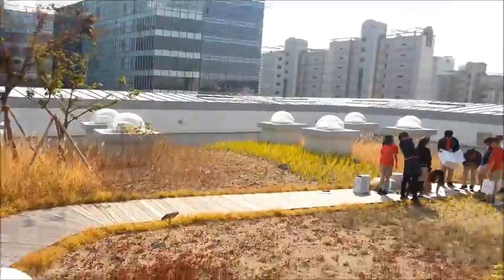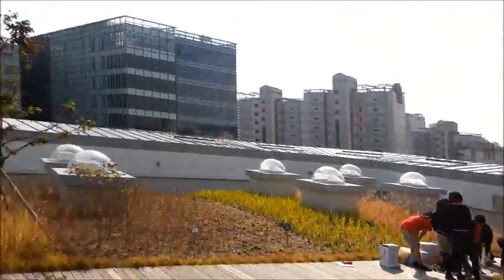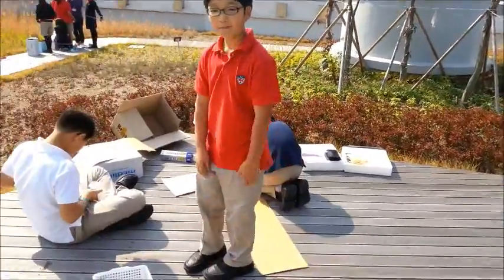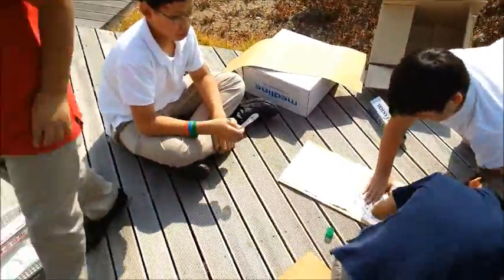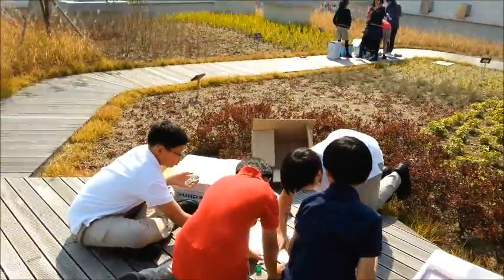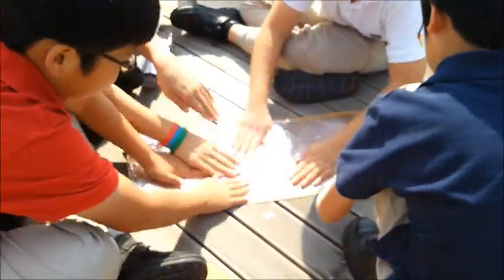Grade 6A at Dwight International School Seoul is doing their solar panel design experiment. This group is doing their flat panel too.